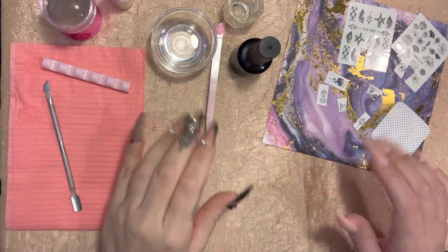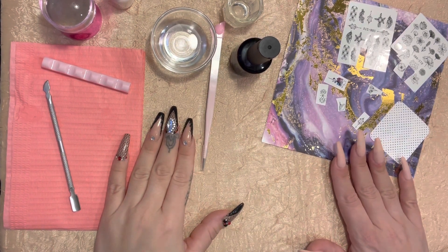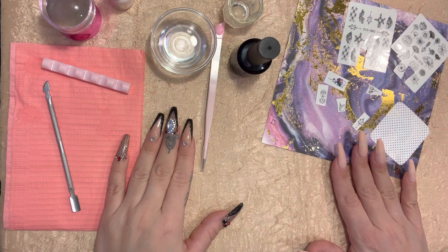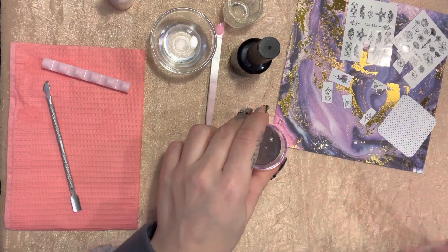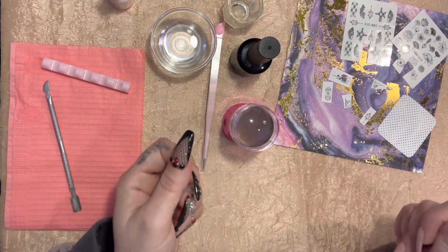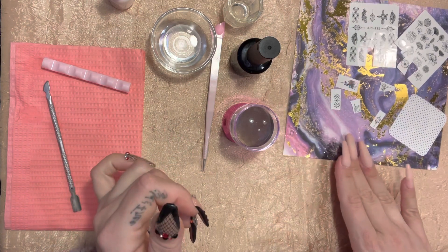Hi, this is Lisa, welcome to my channel. Today I am going to show you a decal hack using your stamper. The hack is to make it look like it's a freehand drawing that you did.